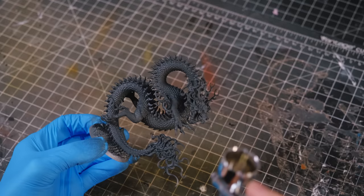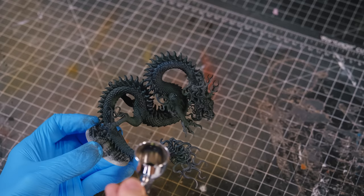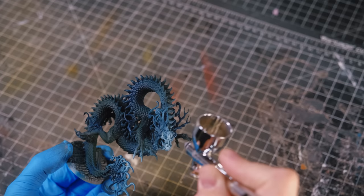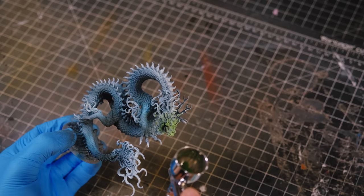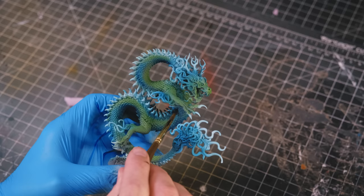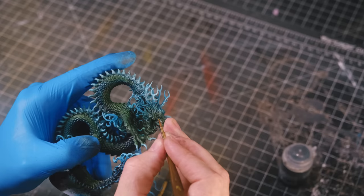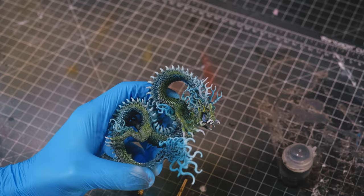I decided to go with the color scheme for this dragon that I saw on the box. Unlike many of the dangerous fire-breathing dragons depicted in European mythology, Korean dragons are mostly nice and live in bodies of water like rivers, lakes, and the sea — I learned that from Wikipedia. Because of that, I felt like the blue-green combo was just right for this diorama. This dragon, although very nice, does appear to be kind of angry right now, so we'll have to figure out what that's all about.